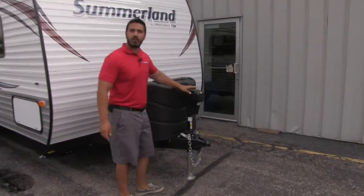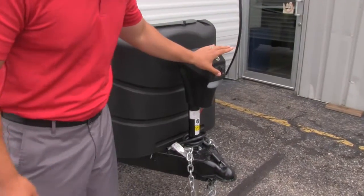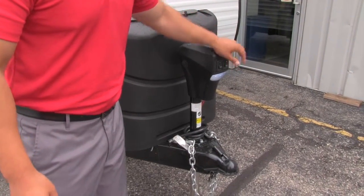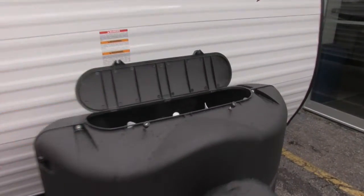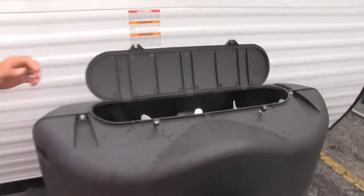Right up front here we're going to have a power tongue jack. This is great — you don't have to crank the unit up and down anymore by hand. You just turn it on here; it has a switch and it does the rest for you. Right behind that you're going to have a propane cover which is going to hide your propane tanks. Nice easy access to lift right up in order to access those tanks.